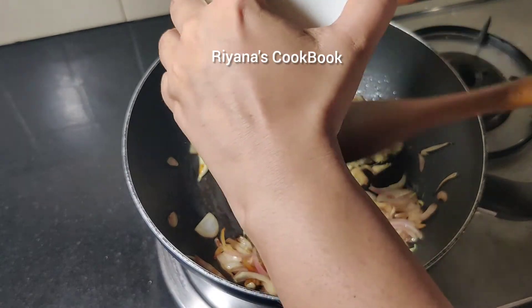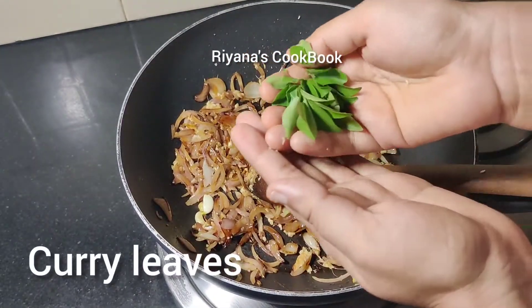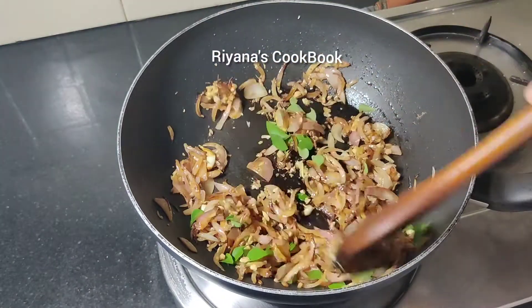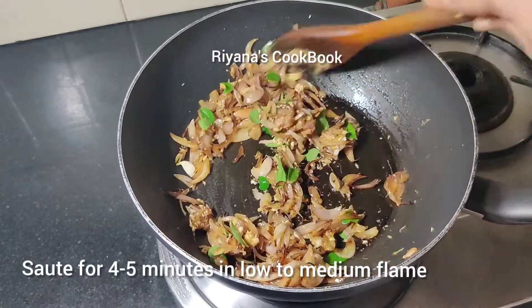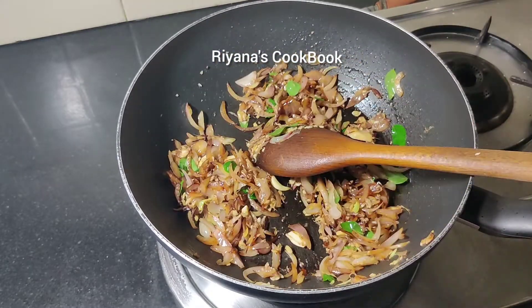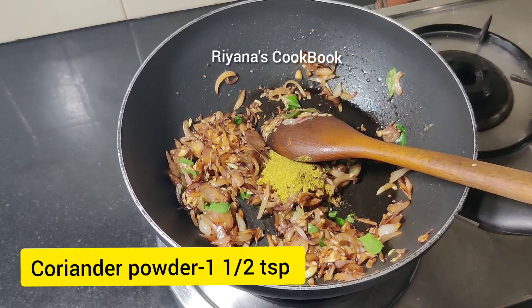Now we will cut the potatoes and place them into the pan. We will cut them into the pan, then cut them into 1 teaspoon-sized pieces.